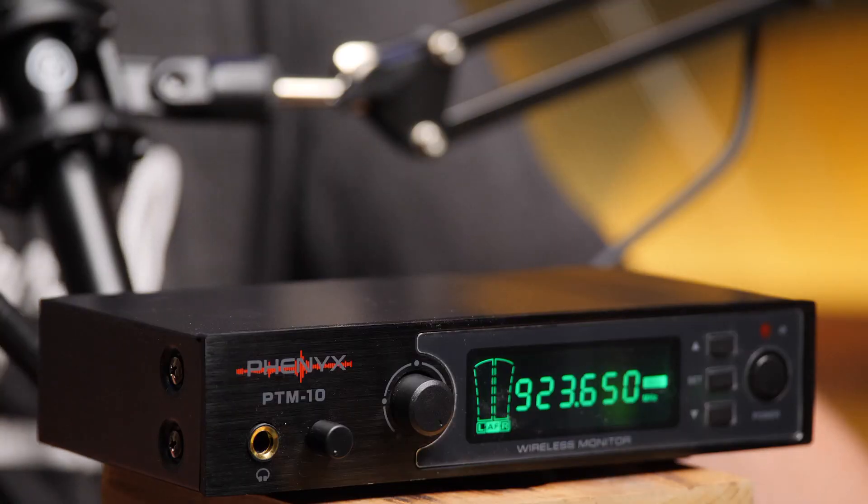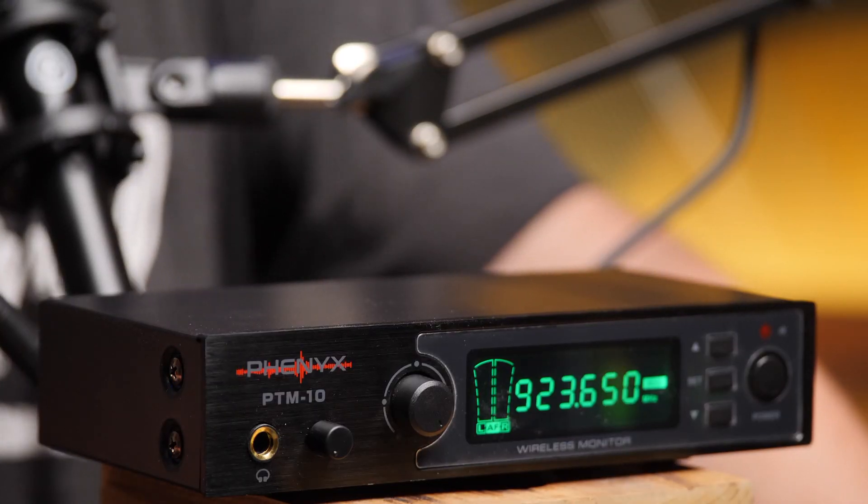We've got a few different Sennheiser high-end IEM systems — that's what I use on a Sunday morning. We've got a couple of AKG units that are stepped down from that, and those have been good. I also have these Galaxy Audios, which were my first try at budget IEMs. They're little indie spots, about $250. So I'll tell you some of the positives and negatives between the Phoenix Pro PTM 10 and the Galaxy Audios.